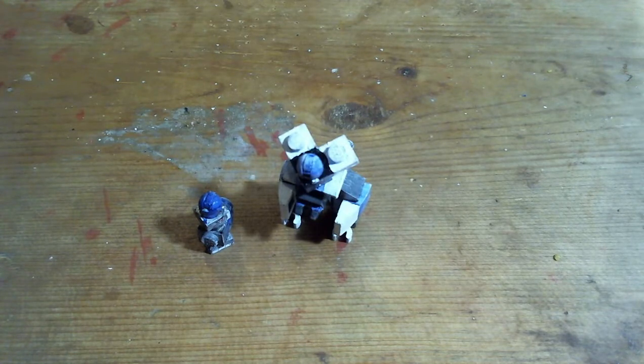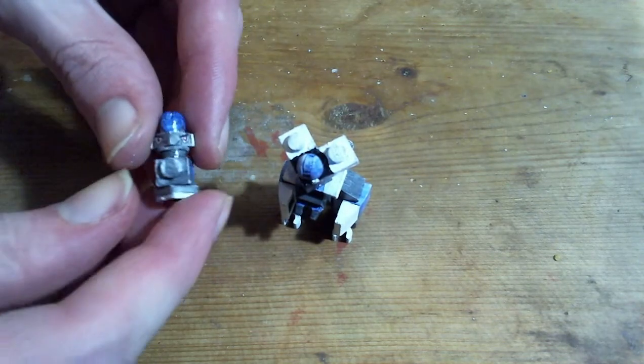Hey, it's Sarascark11 with the next LEGO Sinnoh Pokémon. Here is Cranidos and Rampardos. I will have a tutorial on Rampardos after I do Bastiodon. I almost have Bastiodon finished, so I might be able to have it ready by next week.